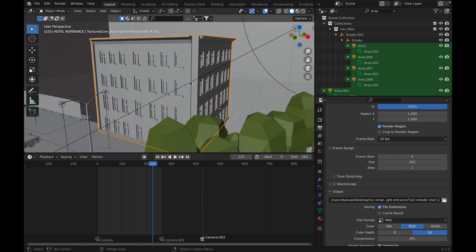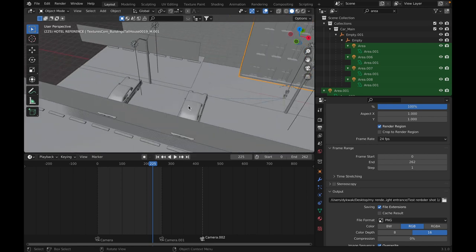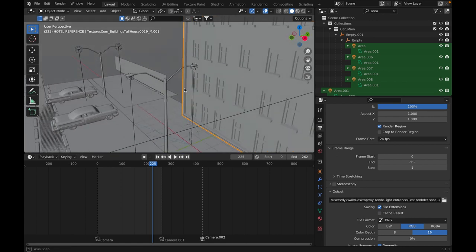The building in the back is just an Ian Hubert building — the Lazy Tutorial technique. The cars in the back, and even the main cars, I downloaded. I'm not a modeler, and I'm not ashamed to say that.